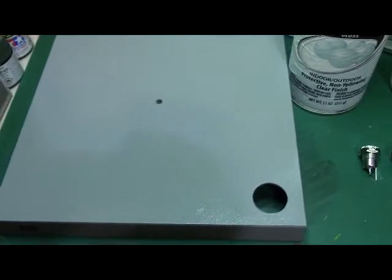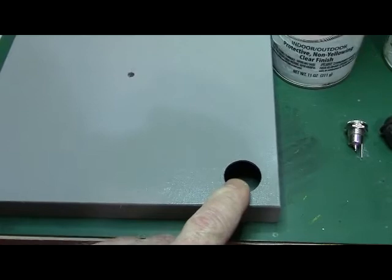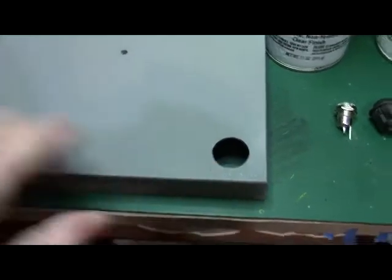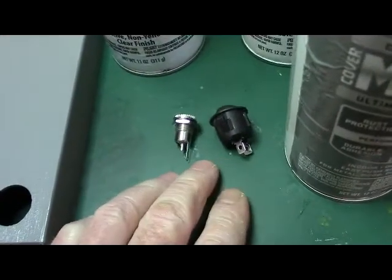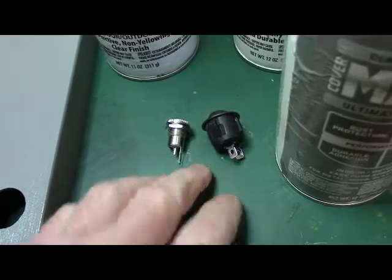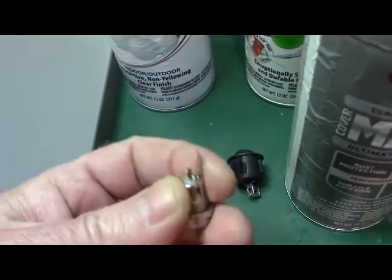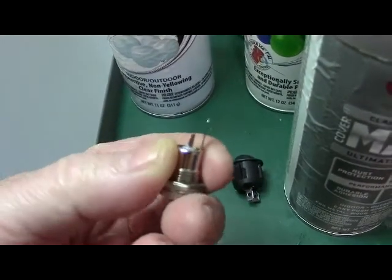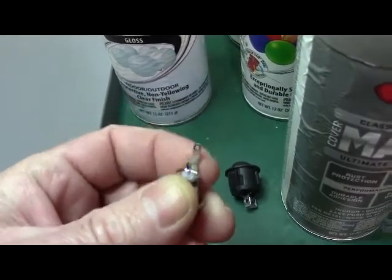Alright everybody, another update on the yellow submarine base. Today I drilled out the holes for the power switch. The side here is the power plug, and I drilled out the 3/16th hole in the center. What I need to do is wire up the power switch and the power plug. I got them both from HDA Model Works. The small one where my thumb is is positive, and the longer one is negative.